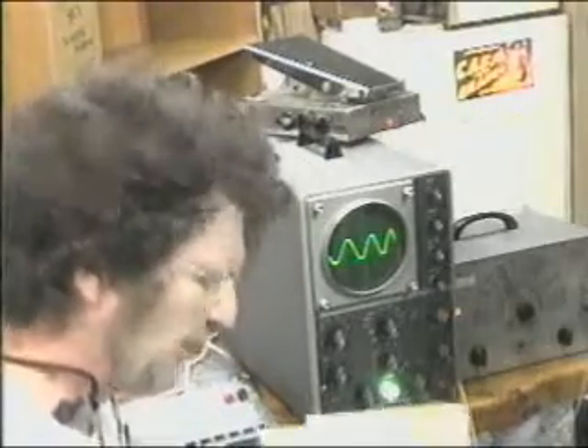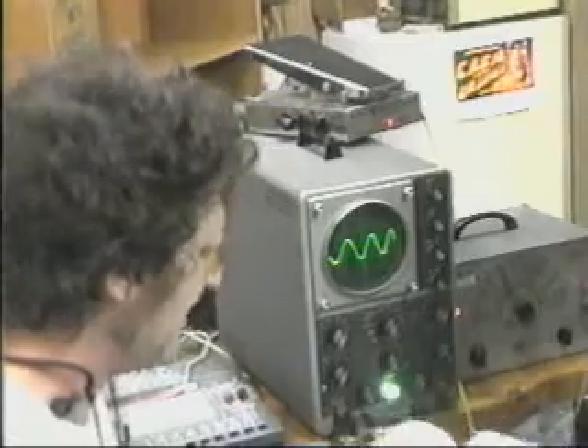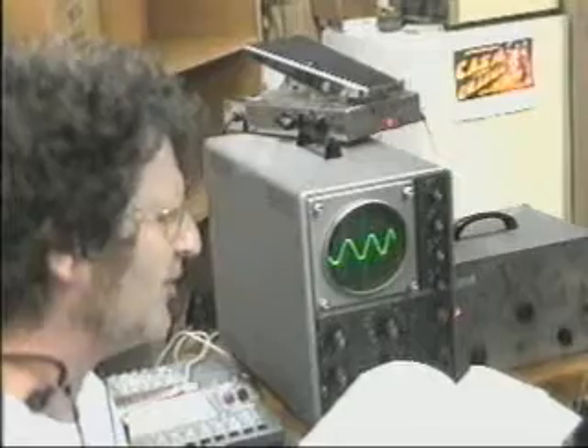This is a 1964 Heathkit oscilloscope that I helped my father build. Here's the manual with his notes still in it, with his little check marks by 'Red wire 2C31S2' — that means solder, and there will be two connections there.